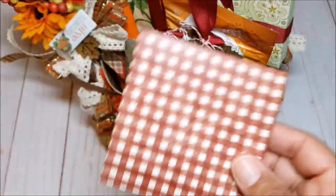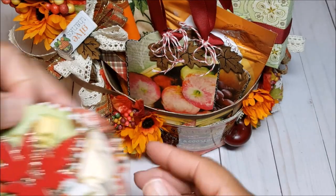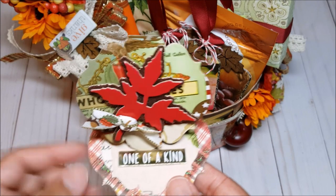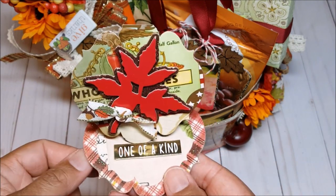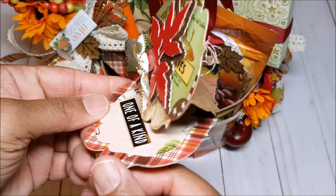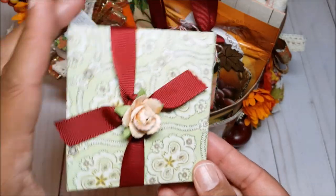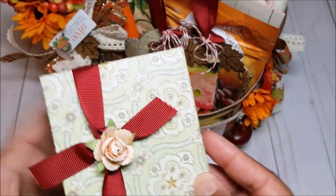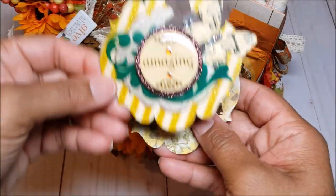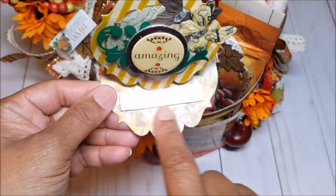This is another box. I love this little maple leaf here in the center. This one says 'one of a kind' and we've got a cute little ribbon here. And the third one is in this little box here — this says 'amazing' and on the bottom 'together.'